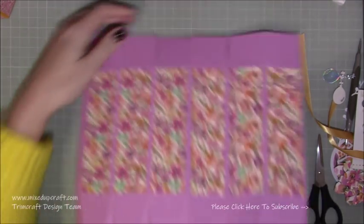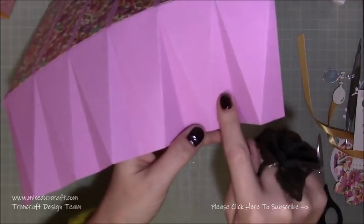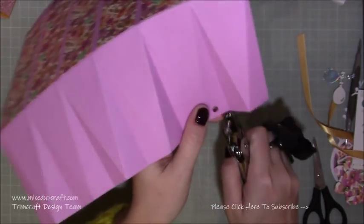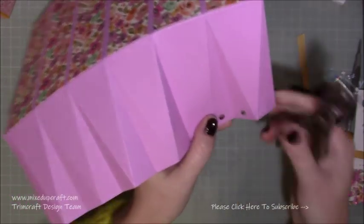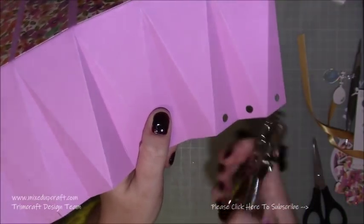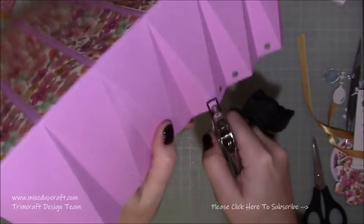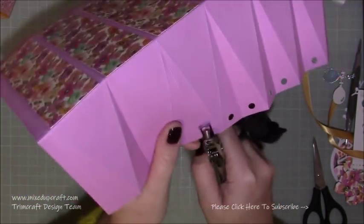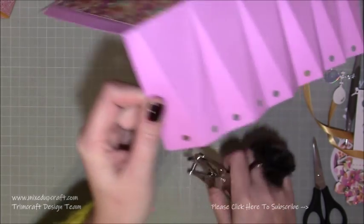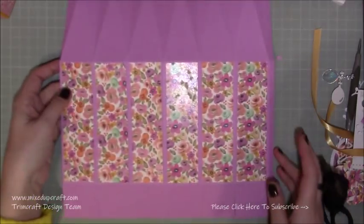Next we need to do a little bit of hole punching — easier to do while it's flat. Flip it around so the squares are facing away from you. You've got your points, and then these upside-down triangle pieces. It's in all the upside-down parts that we're going to punch our holes. I'm just eyeballing this — punch either side of the point of each triangle, so just either side of the point. Work your way along all of them. That's where you want to be before we put it together.